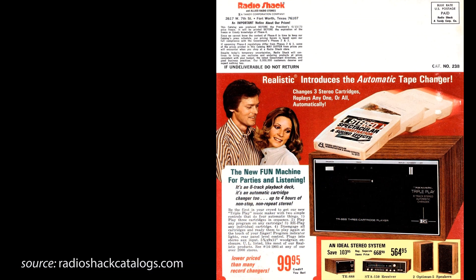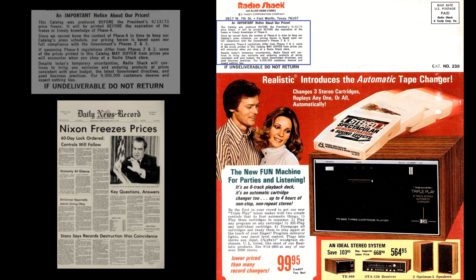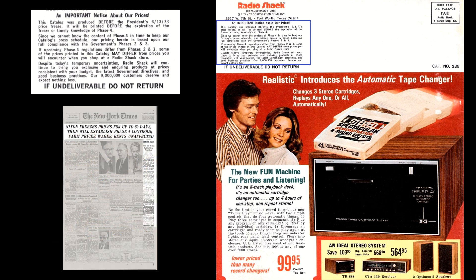This was introduced in the 1974 catalog and took up the whole back cover. It was the new fun machine for parties and listening. One of their selling points is the fact that you can get four hours of non-repeatable music. Another interesting thing about the 1974 catalog is a note in the corner referencing President Nixon's freezing of consumer prices to combat inflation.